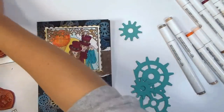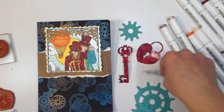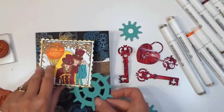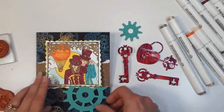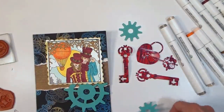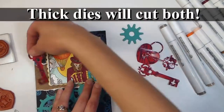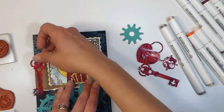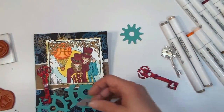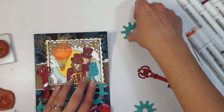This is a thick die — Gadget Gears by Tim Holtz — and I used that to cut the gears out of mat board, which is about an eighth-inch thick dense material. Whenever I'm die cutting thick things, I go for thick dies; for thin things, I use thin dies, although thick dies will cut thin and thick material. When purchasing dies, consider what you want to cut: felt, cardboard, and thicker materials need a thick die. If you're only cutting paper, cardstock, or thin metal, thin dies will do, and they cost less.